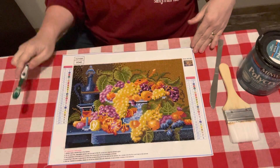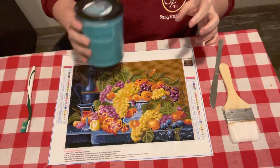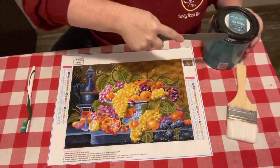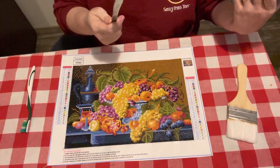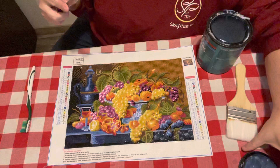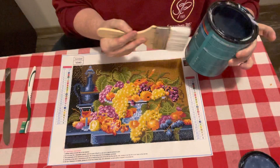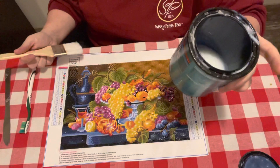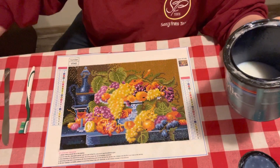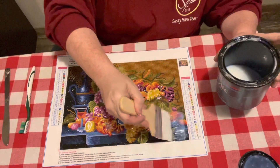I do not trim my canvas before I do my sealing. But I shake it up real good. I do not have much left in here, but I know I've got enough left to do this one. I get this sealant at Walmart. It's $17 for a quart, and I think the pint is about $7. This will last you a while — I have had this one jar for months.